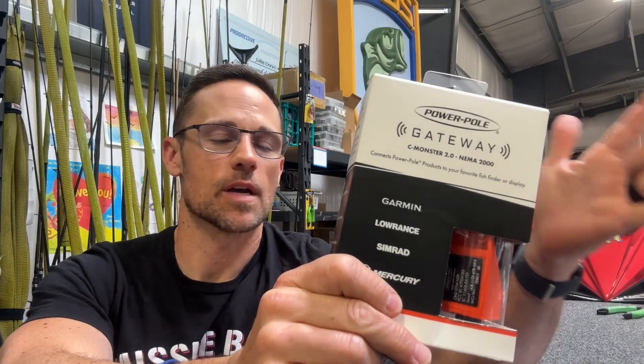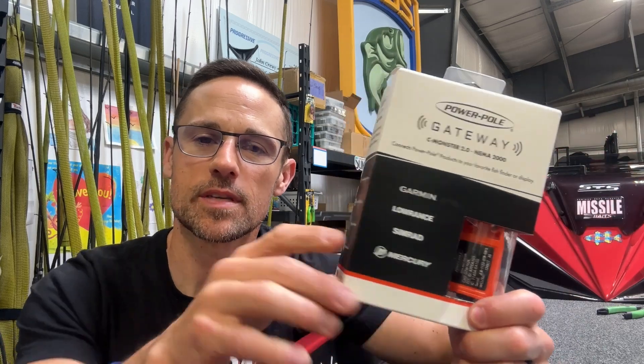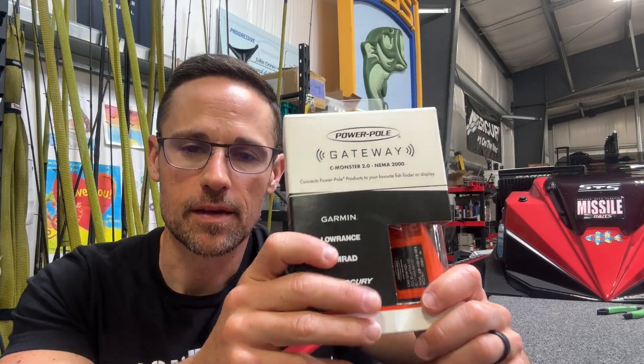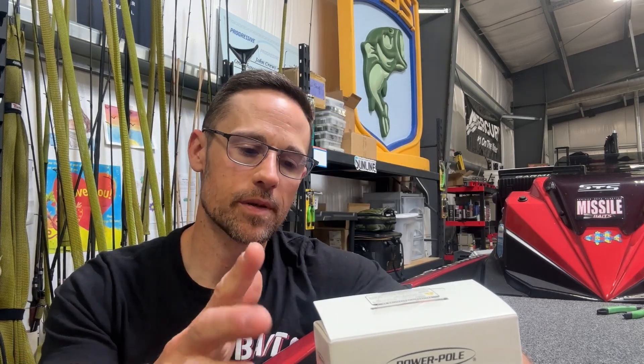I don't know why I didn't do this when I first got my boat. I was aware of it, but I really didn't understand exactly how it works. The PowerPole Gateway is really cool because it integrates with Lowrance or Garmin. I've got the Garmin, and I'm going to show you how it integrates with that.